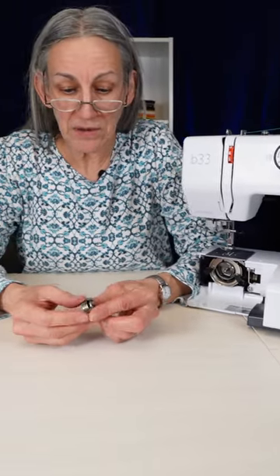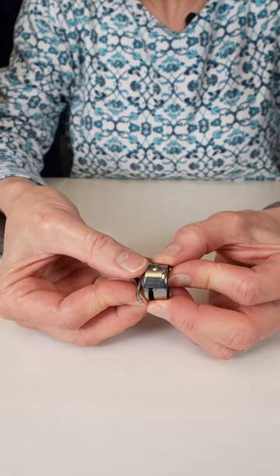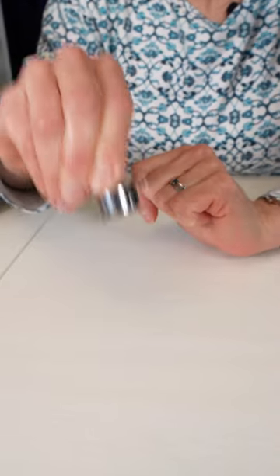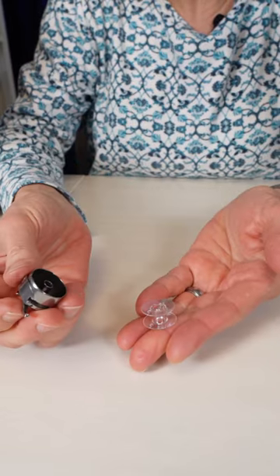Now the way this bobbin case works, when you put your bobbin in, open this little latch here and that little hook slides towards the bobbin and the bobbin won't fall out. If you close the latch the bobbin comes out easily.